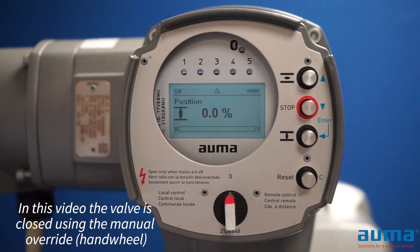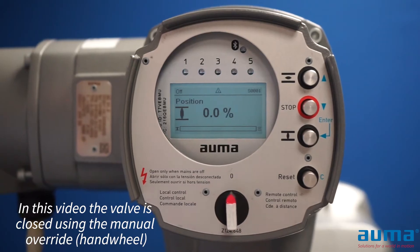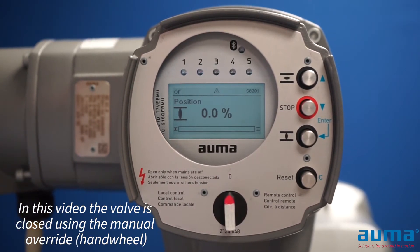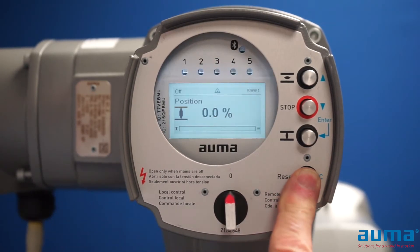I'm going to set my close limit switch, so I'm going to take my actuator to my closed position. Although the actuator physically says it's closed, the valve is not closed. So now with the valve in the closed position, I'm going to push the reset button for approximately five seconds.